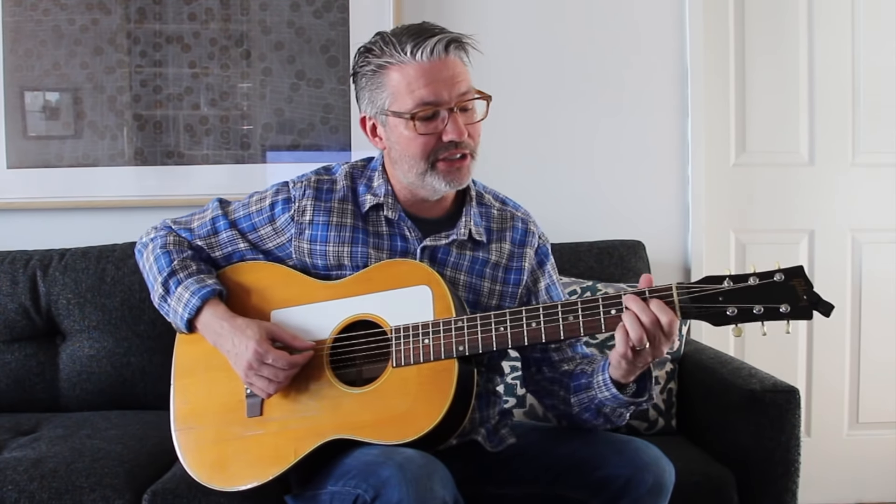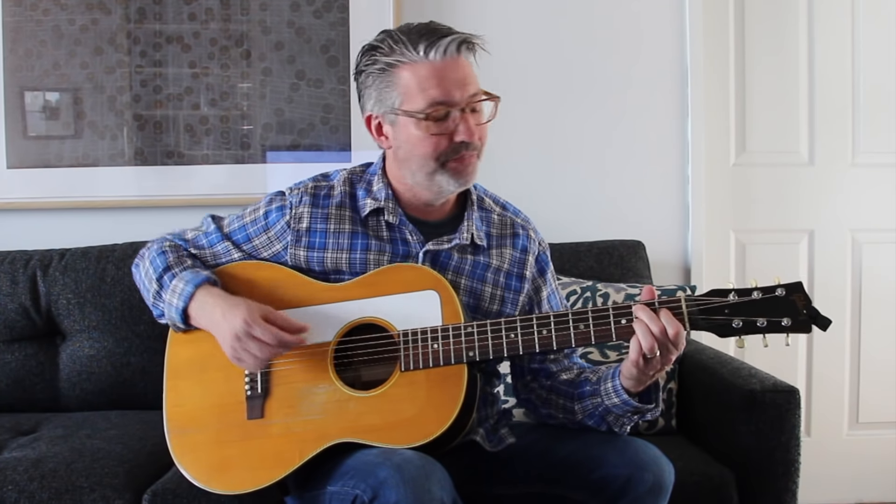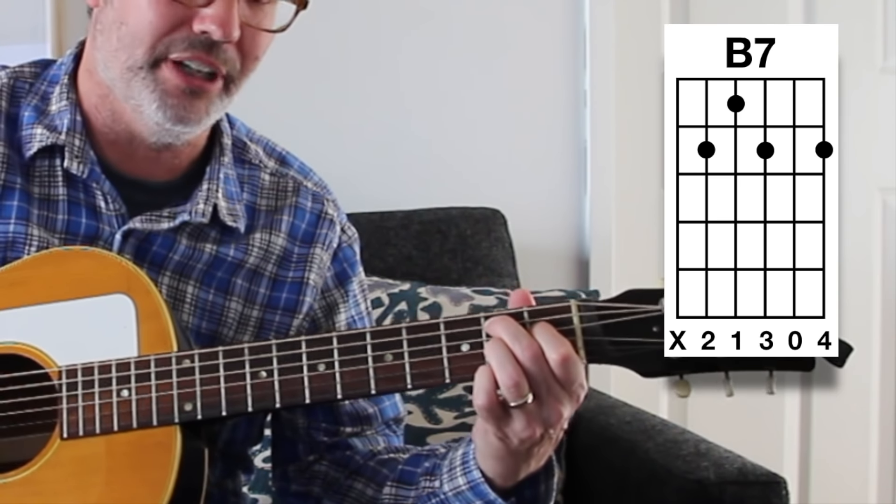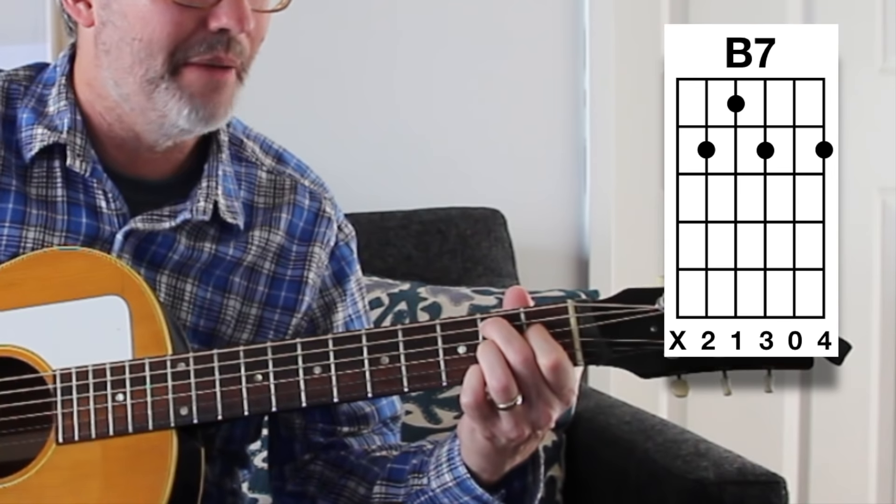B7 is much easier to play than B - that's an example of a chord with a more complex-sounding name that's actually easier to play. B7 is: nothing on the bottom string, second fret, first fret, second fret, open, second fret - a four-finger chord just like B, but easier to play. However, B7 will have a different flavor than a major chord. If you're playing a pop song or folk song, using B7 as a substitute for B might sound a little old-timey. Hopefully that helps you conquer the B chord.